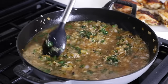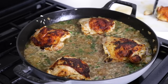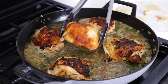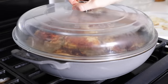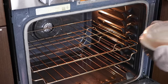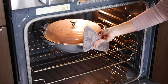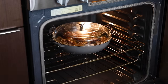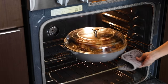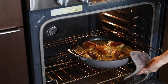Once it's simmering, add the chicken thighs back to the pan and space them out on top. Add a lid and transfer the pan to the oven. You'll cook the chicken and rice for about 35 minutes with the lid on, then remove the lid and cook for another 10 minutes. This allows any extra moisture to evaporate from the rice.